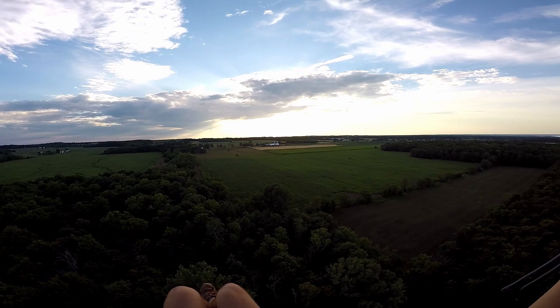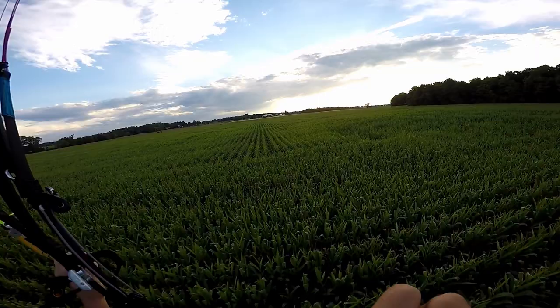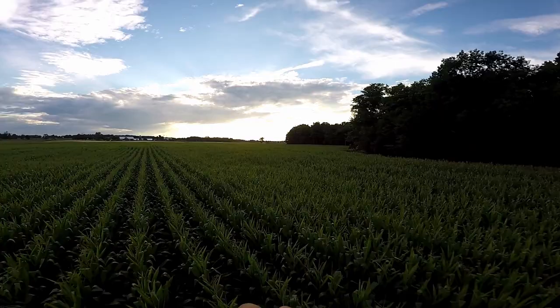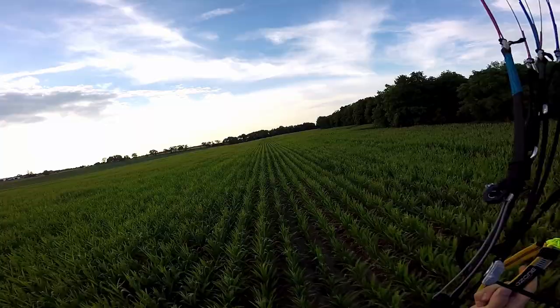Look at all of these fields. I really wish New Hampshire was like this. Look at these cornfields, dude, it's so nice. This wing's a little old, and you can't do super spicy stuff on it exactly, but I did a SAT on this thing and it handled it great. I kind of messed it up because my finger got stuck holding a wrap of brakes.